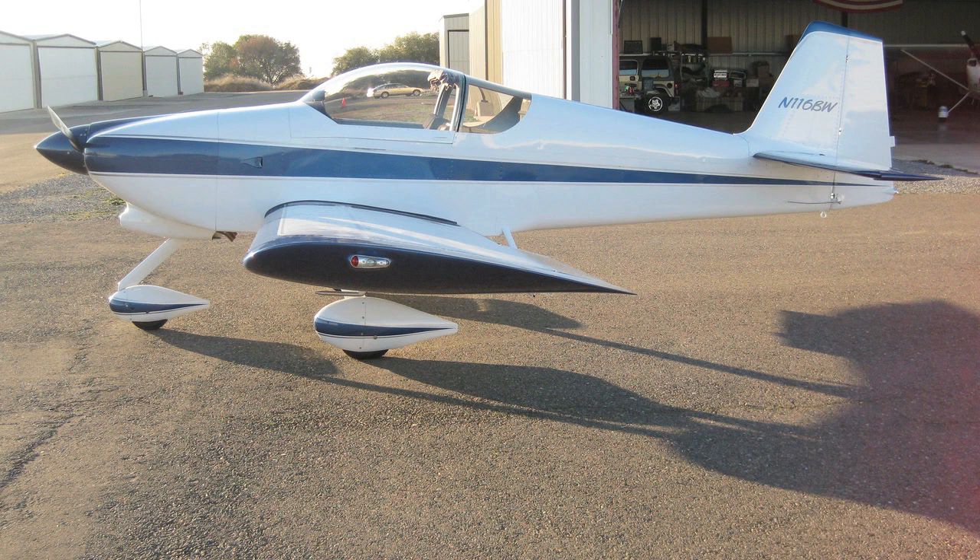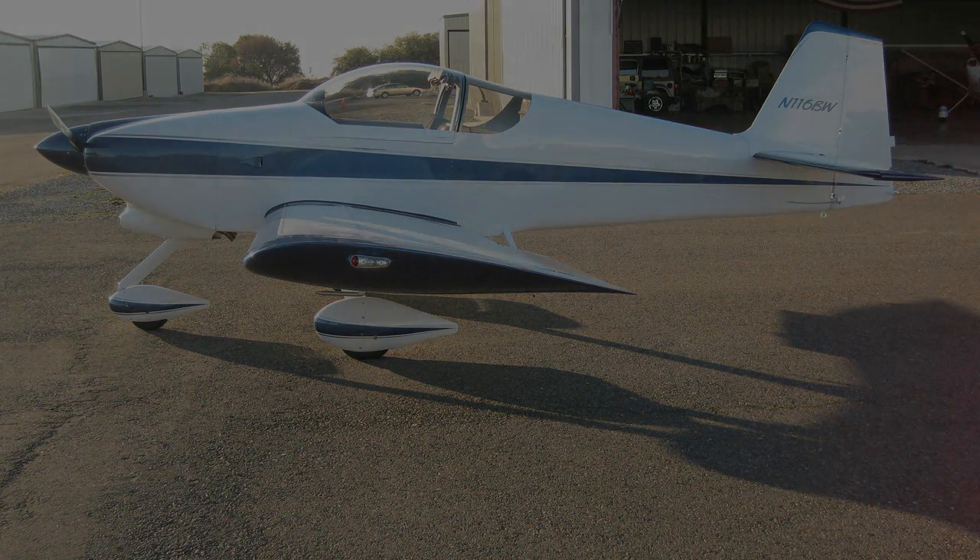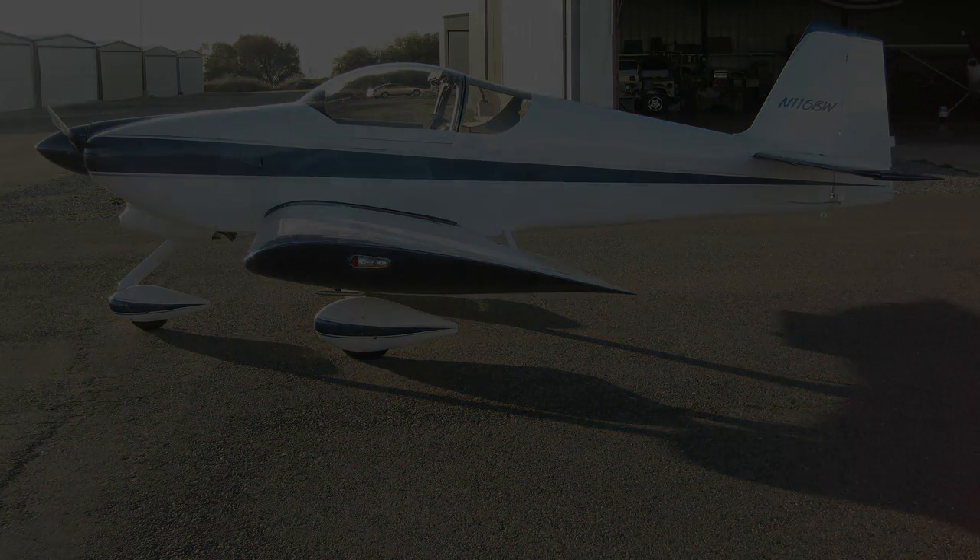I still think about her. I know the mag timing was just a little bit off. The direction and attitude gyros were inexpensive — are they still working? Is she being maintained the way I would? I think so. She will always be my baby. How do I know that? The FAA website says so.